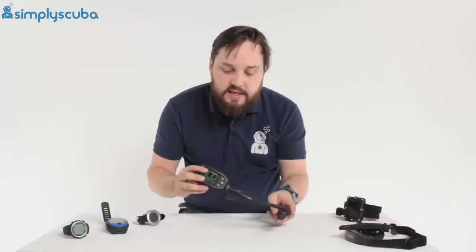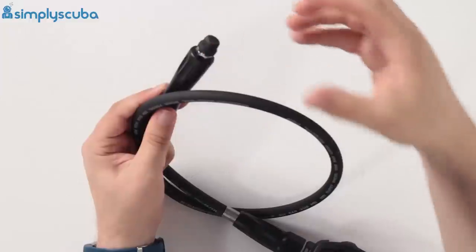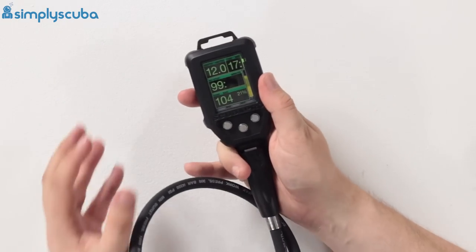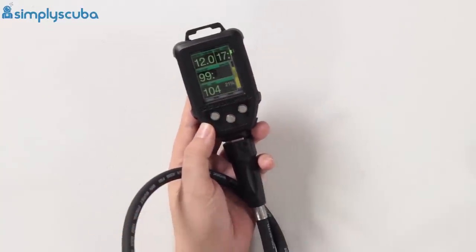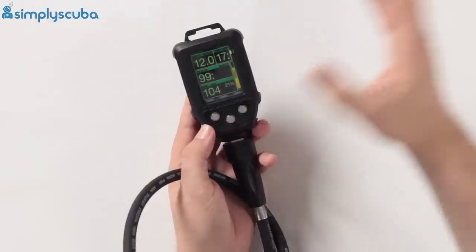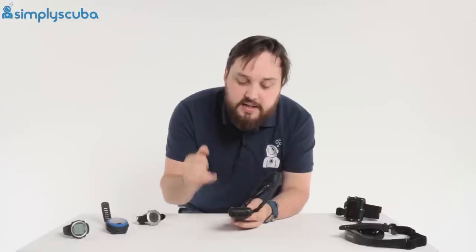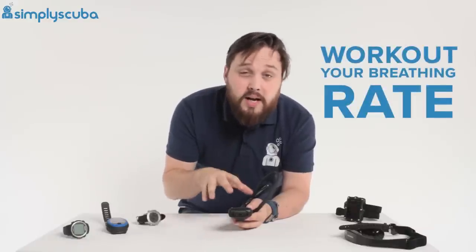Another option is the console-mounted dive computer. These attach to your regulators and replace your submersible pressure gauge — they screw into one of the high-pressure ports. This has a few benefits: the obvious one is that it reads your cylinder pressure and displays it on screen, so it acts as your pressure gauge. It reduces clutter — you don't have a big clunky dive computer on your wrist or a separate SPG. You just have your dive computer telling you how deep you are, how long you can stay down, and how much air you have left.